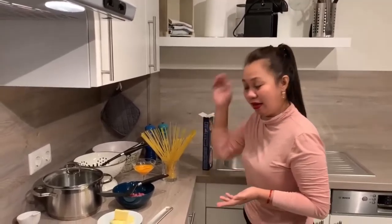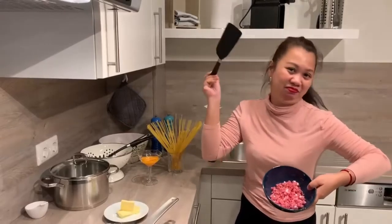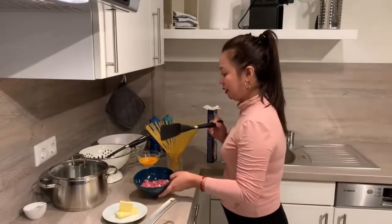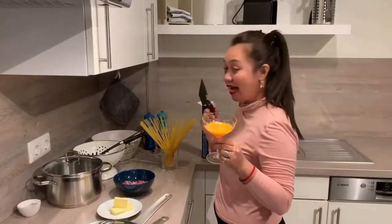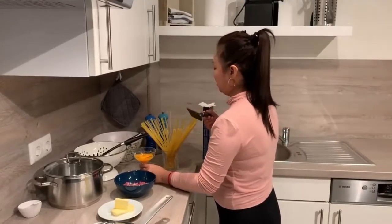All you need is butter and bacon. It's really hard to find bacon in the Philippines. The magic sauce is the egg yolk — yellow egg only, no white. Because later you'll see what the magic is.